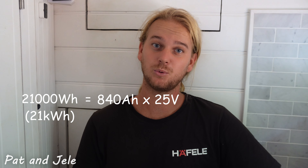Let's start with the heart of the system, which is the battery. We built our battery out of lithium prismatic cells — we'll link a video up here. When you think of a battery, you need to think in terms of watts or watt hours instead of amps and amp hours. This is all related through Ohm's law: watts is equal to amps times volts. Our battery is 21 kilowatt hours, which is 840 amp hours at 24 volts.